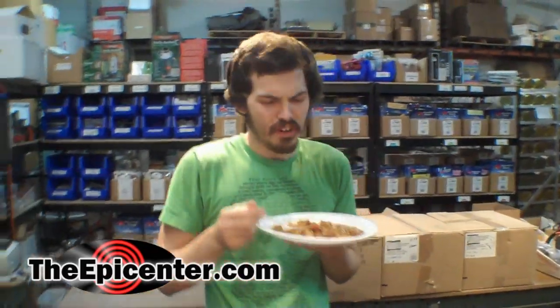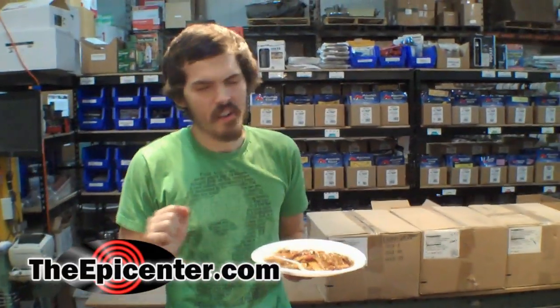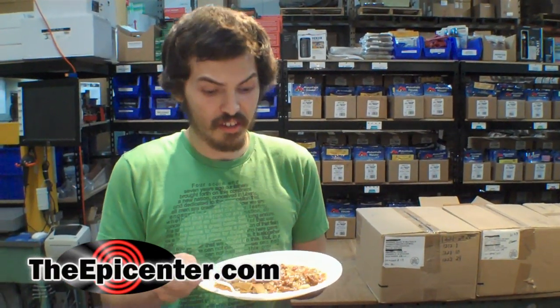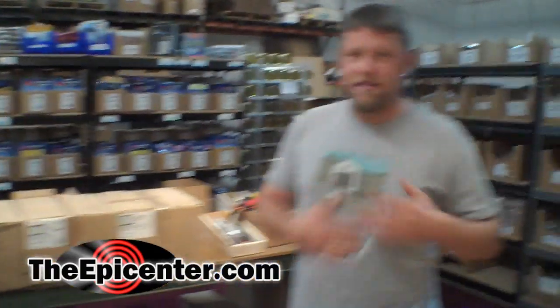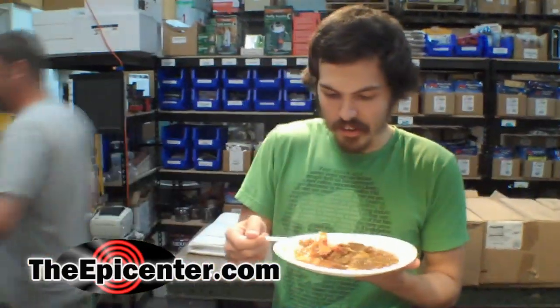This is very good. The beef tastes kind of similar to that tray pack of beef roast, but it doesn't have that MRE metallic flavor. I don't taste that at all in here. That's nice. This is probably one of the best MREs I've had so far, and I've had a decent amount.